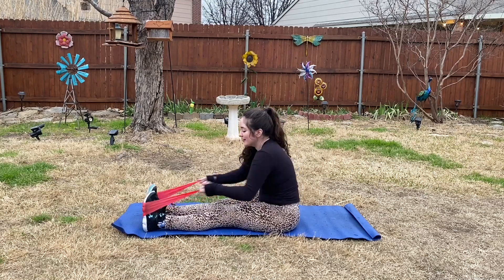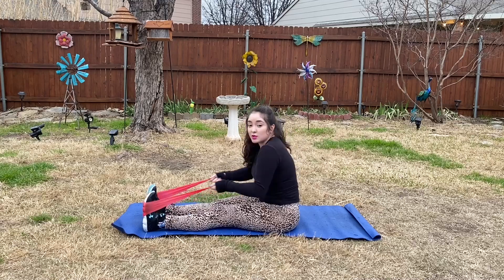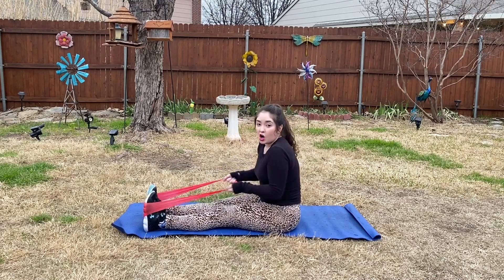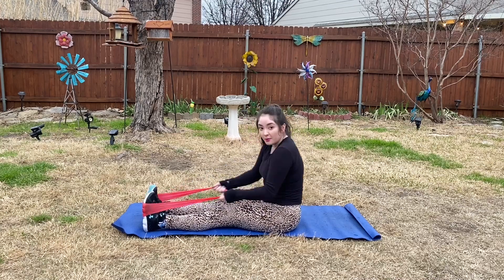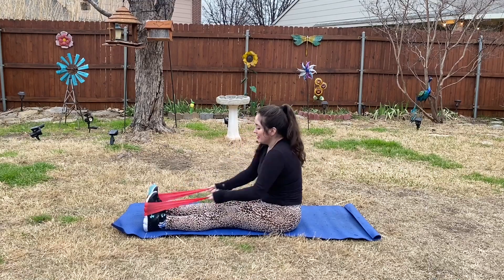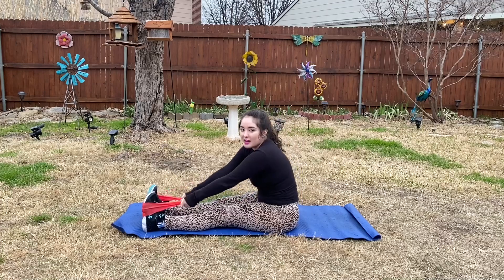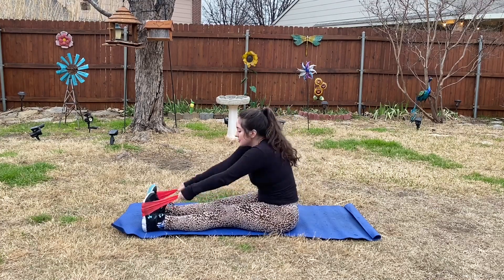Pull back — this really works the shoulders, your arms, as well as the upper back. It's great for summer as we prepare! We've got two minutes to go here, so really keep pulling back.